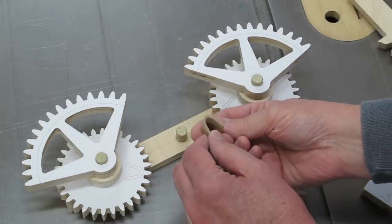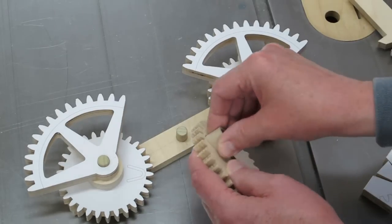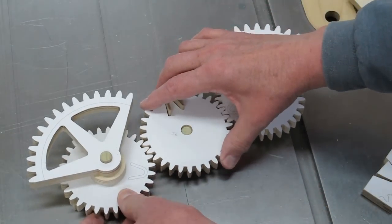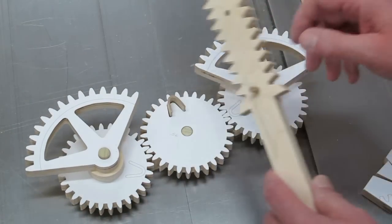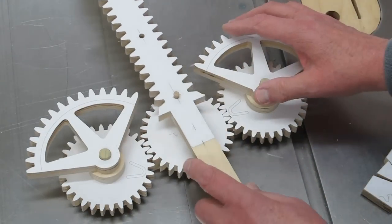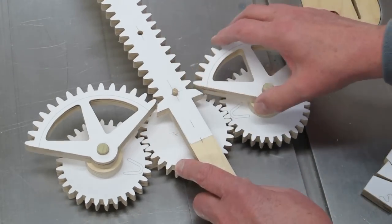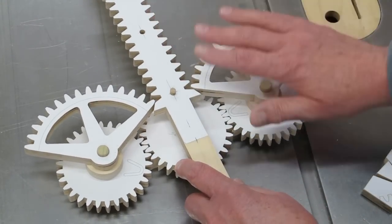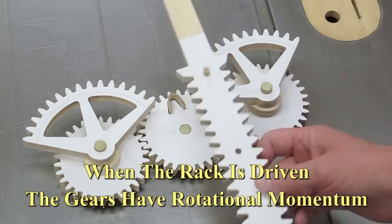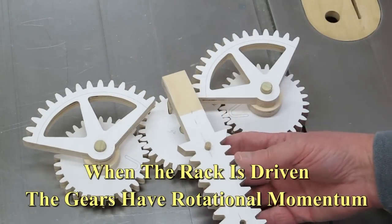The piece was sanded to dimension and inserted into the center pinion. Its purpose is to catch the pins on the rack to limit its travel. One partial gear has just raised it to position and the other one is getting ready to lower it. When this swings to the bottom, it catches the pin on the opposite end of travel.